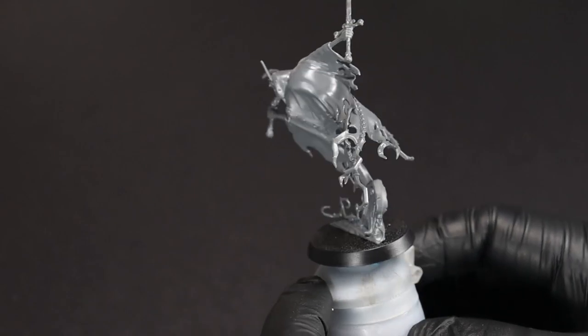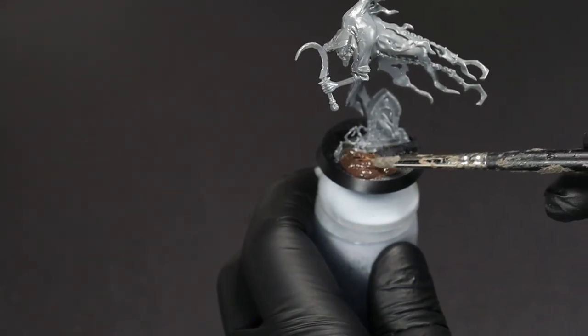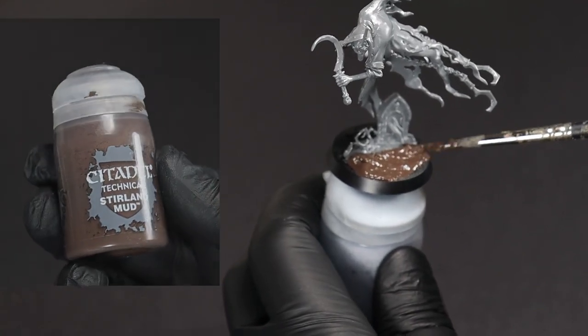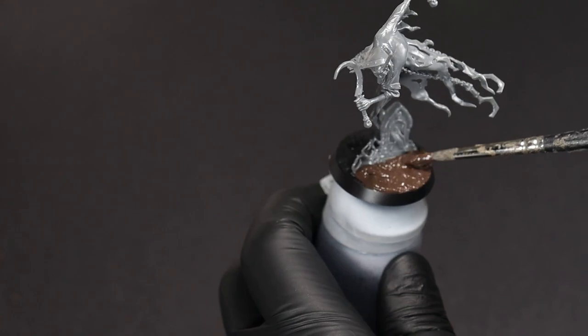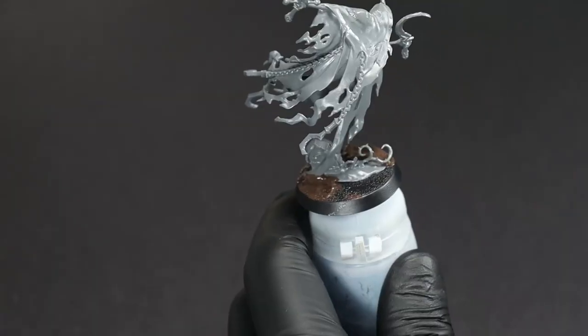The Nighthaunt range is full of a lot of very cool sculpts, but they tend to have a lot of flat open surfaces on them. So what we're going to do is start from the basing and add in a little bit of extra texture to really set things apart.